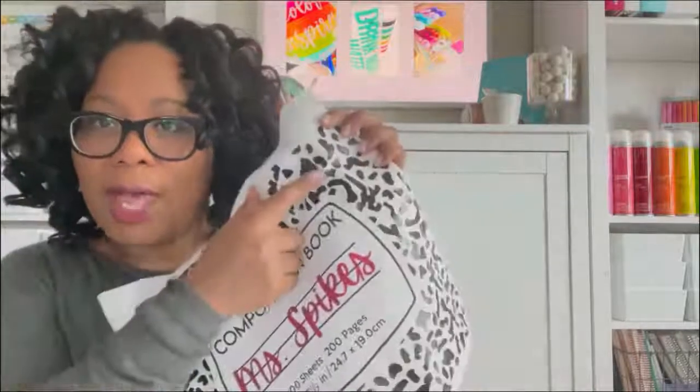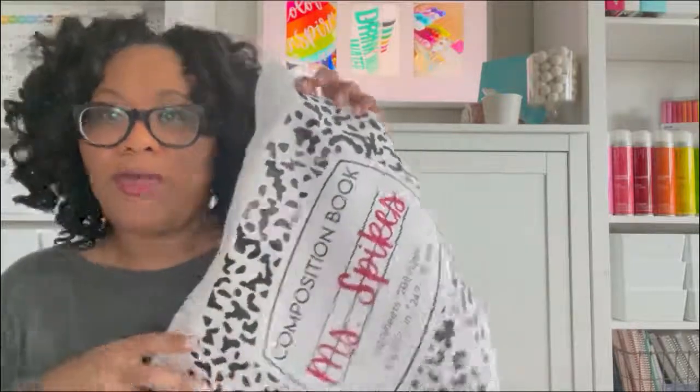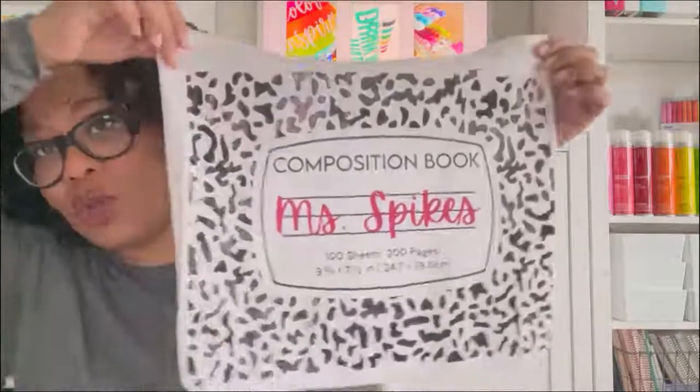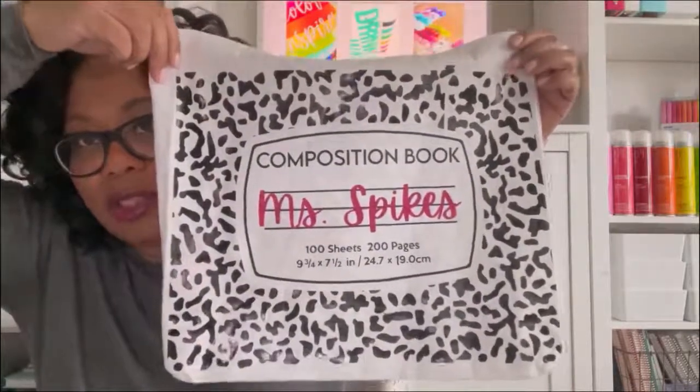I'm using black vinyl, iron-on vinyl, white iron-on vinyl, and this cute glitter iron-on vinyl. These images were purchased from Etsy and I think we can leave the links to these images if you want to purchase them, and I'll also leave the link for the font in the instructions. I'm so excited about this — let's get started.